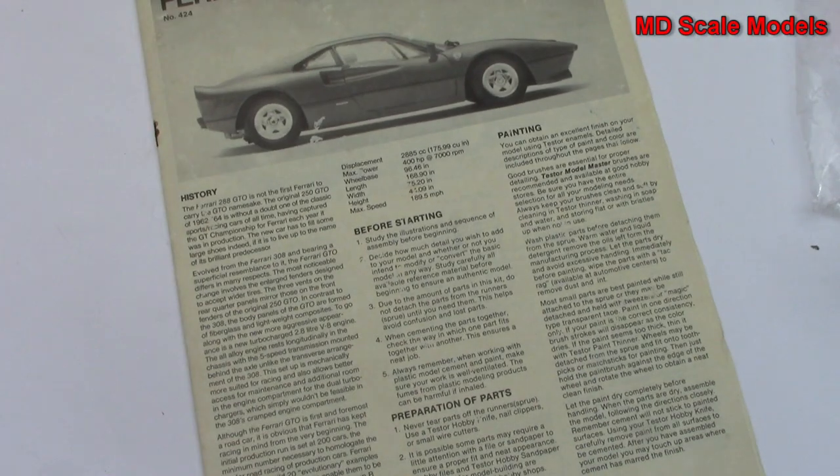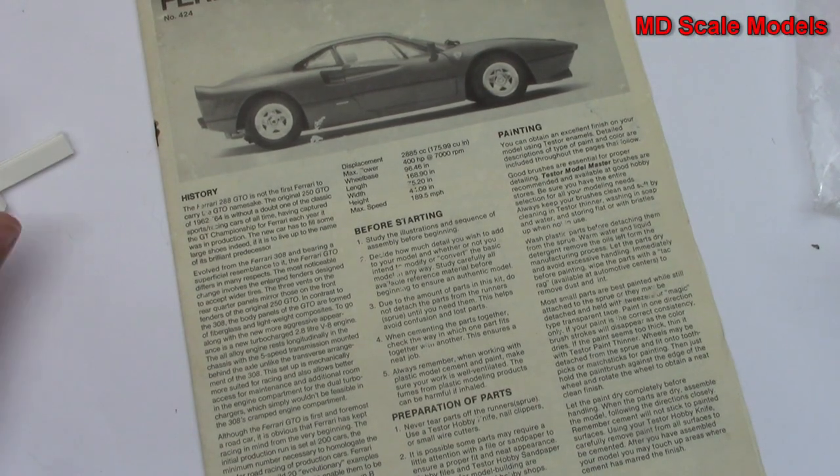So all in all, a reasonably good model kit. It's obviously old and my one unfortunately is damaged. But if you can find one, I highly recommend this model.